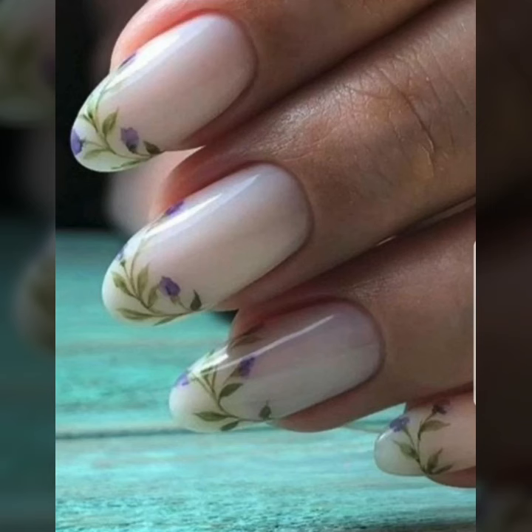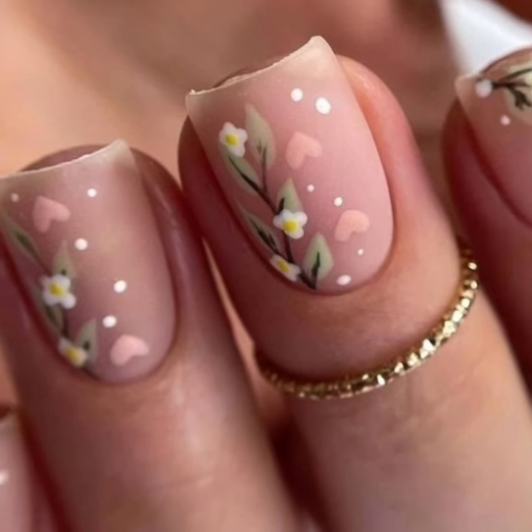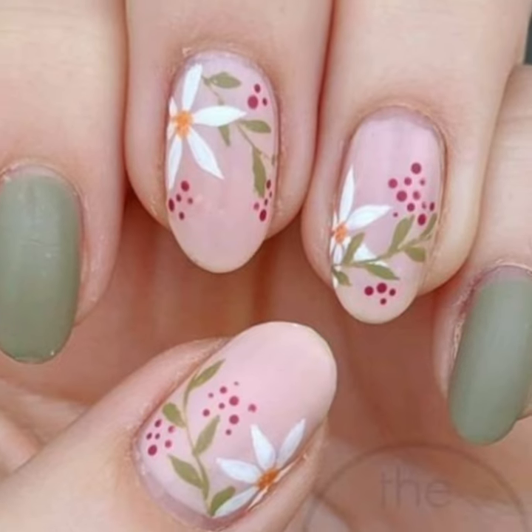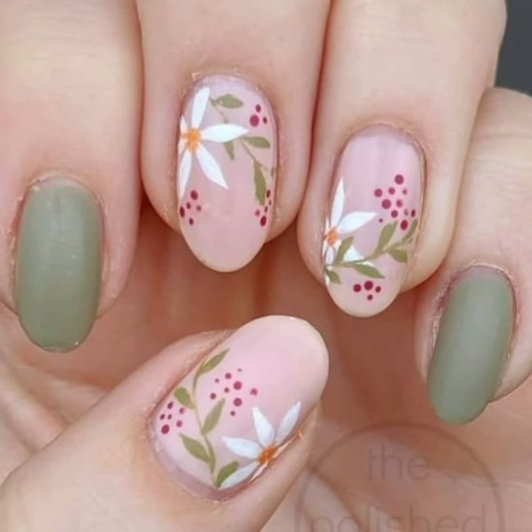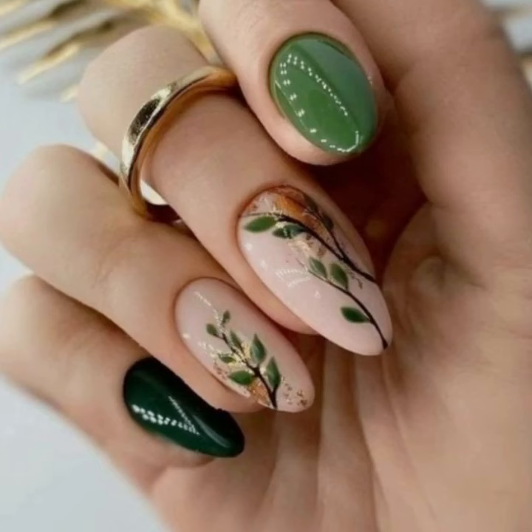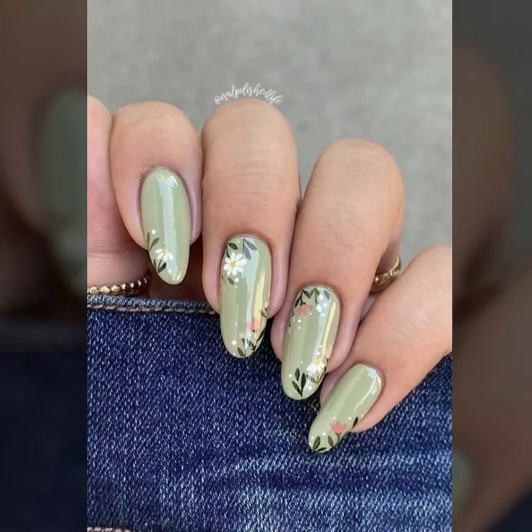Hey boys, welcome back to the YouTube channel nail polish ideas. In this video I will show you stylish unique nail cutting design ideas. I hope you like and enjoy my videos — watch my full videos and enjoy.